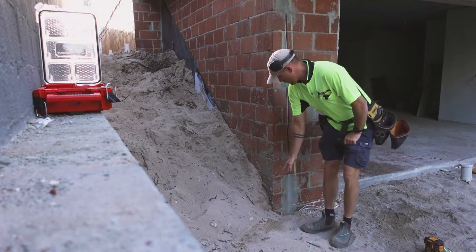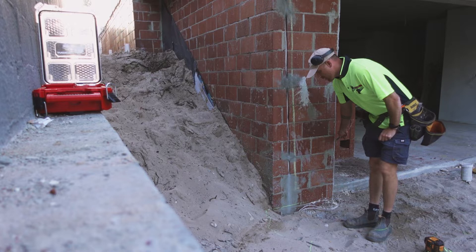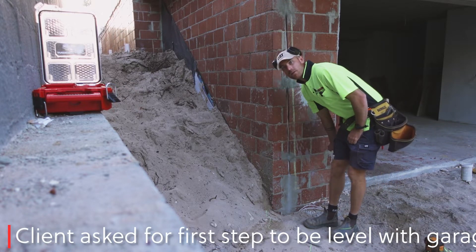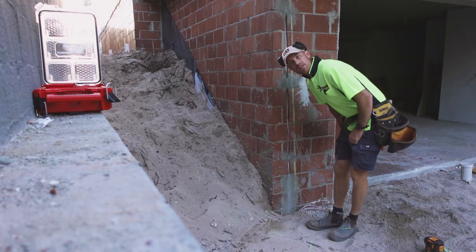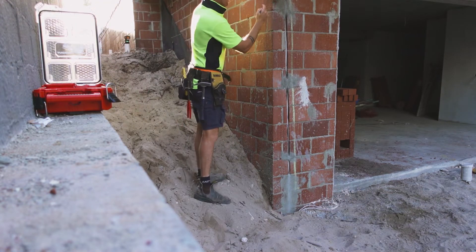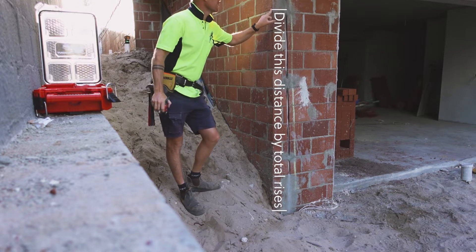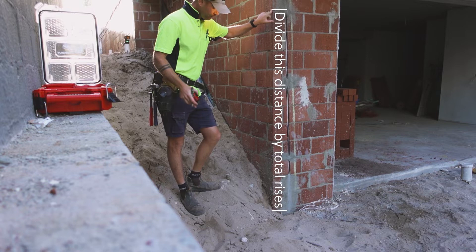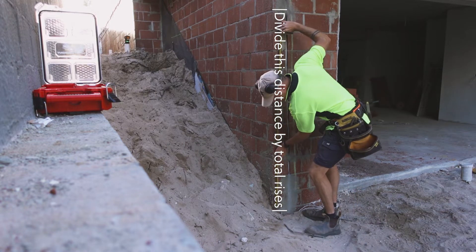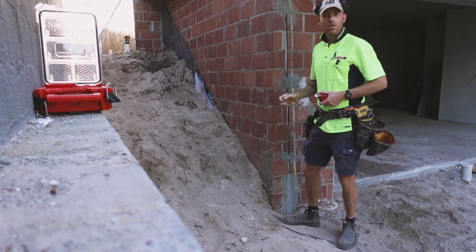First thing we're going to do is figure out the difference in height here so we can divide it up and find our riser height. We're coming off the garage; I've come up 20mm so we have some fall down to the garage because there are drains there. That is the top of our top rise. That is the bottom of our bottom rise — 1910mm.